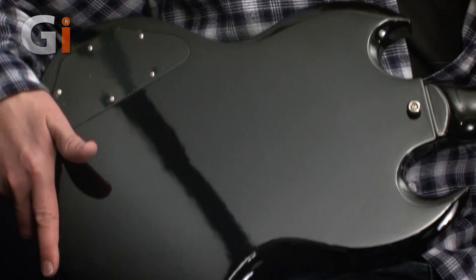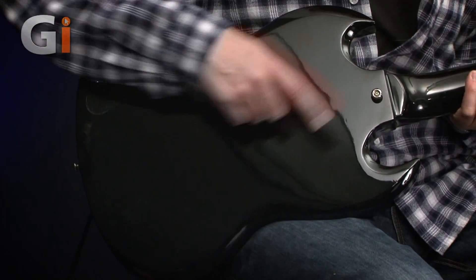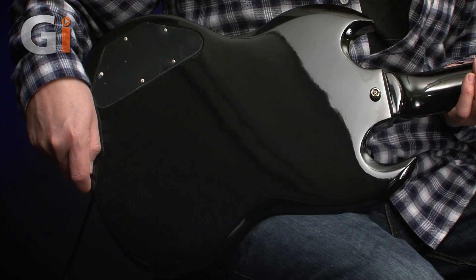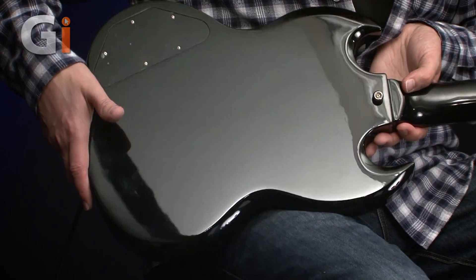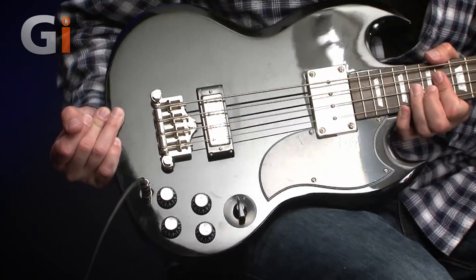And as we come down to the body, which is also mahogany — nice warm sound. Strap button where the heel is, I suppose, though it's not really a heel — it's a set neck. It's a lovely glossy finish. Round back to the front, and we can have a close-up of this classic design.